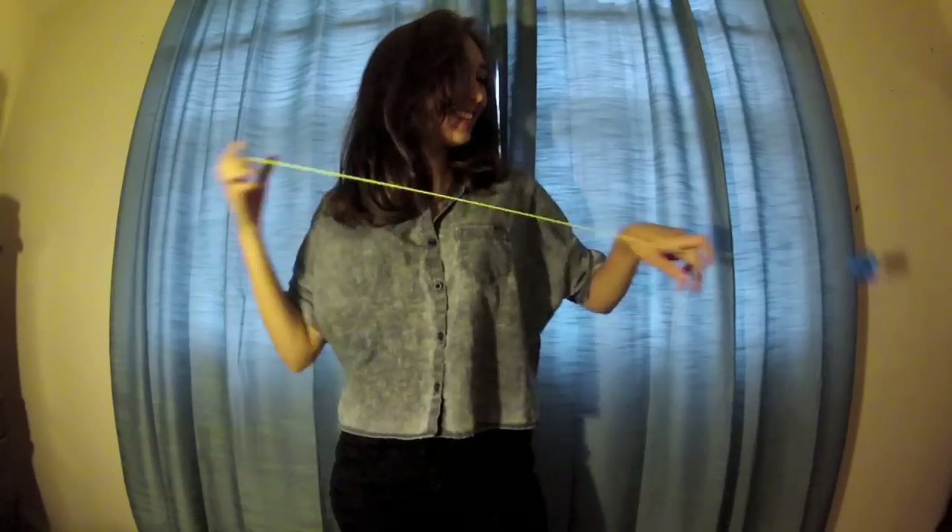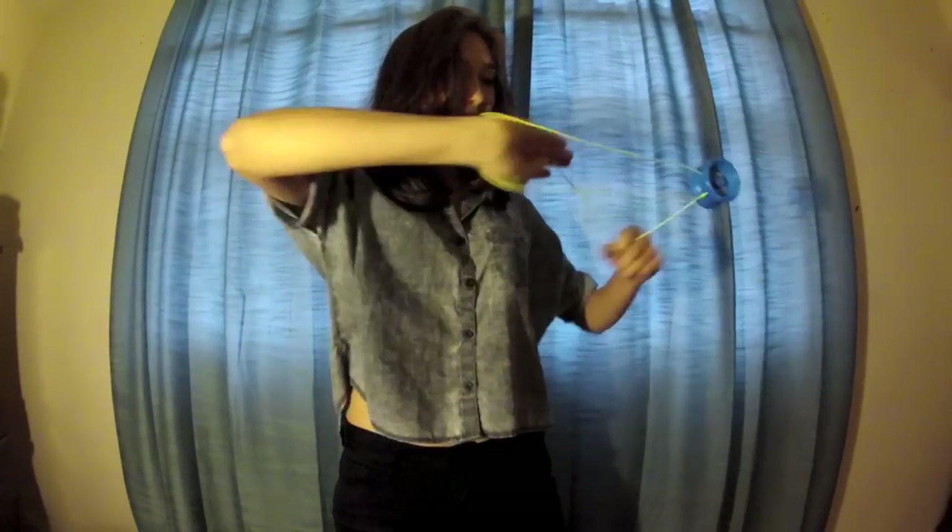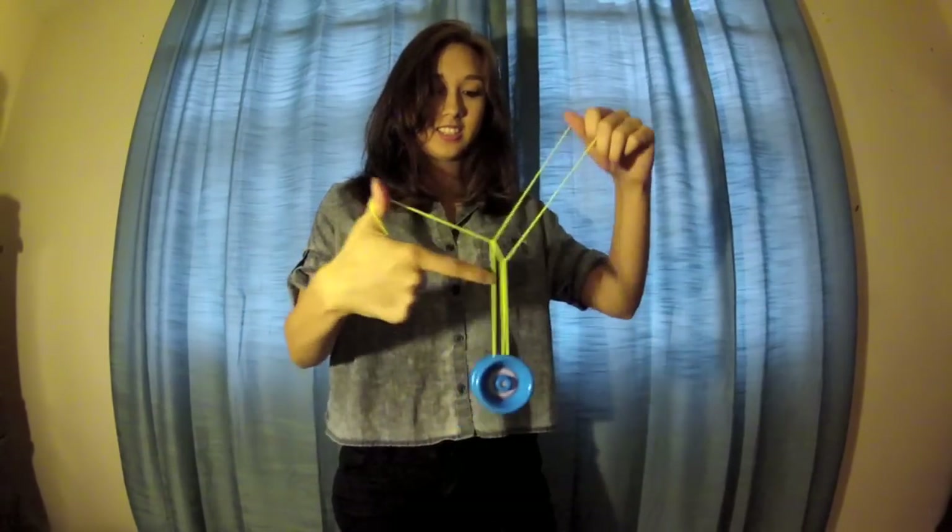Hey guys, I've been asked a lot how to do this trick, so I'm going to teach you how to do double green triangle with the arm through. This trick was made by Grant Johnson and it's really simple once you break it down. Let's get started — this is what the trick looks like.